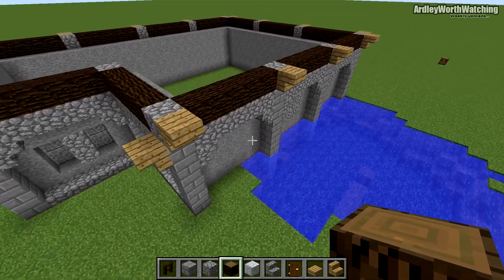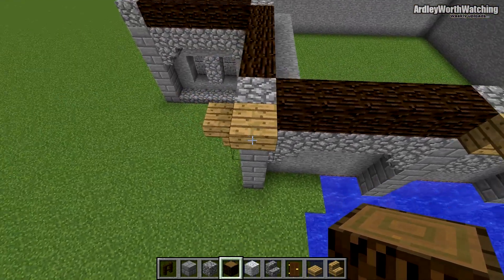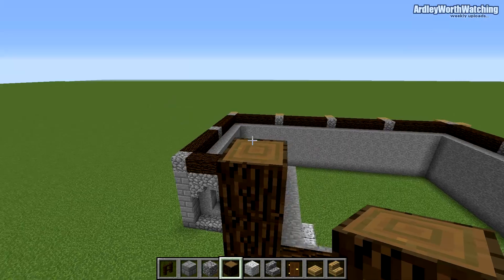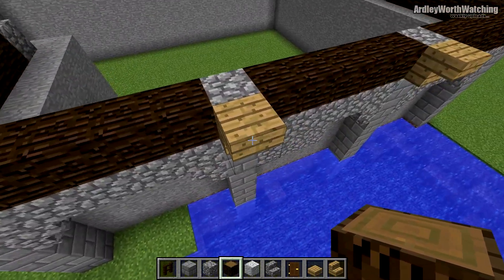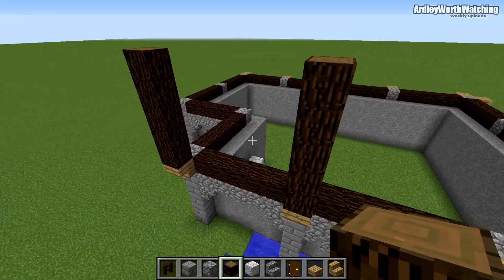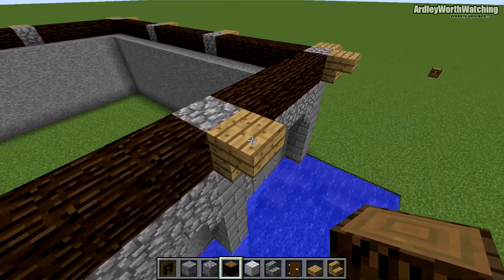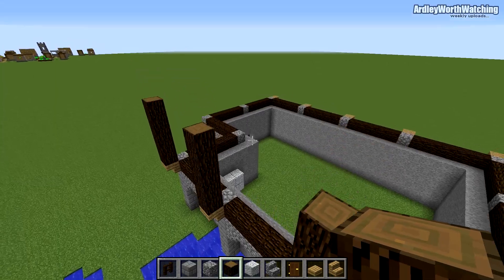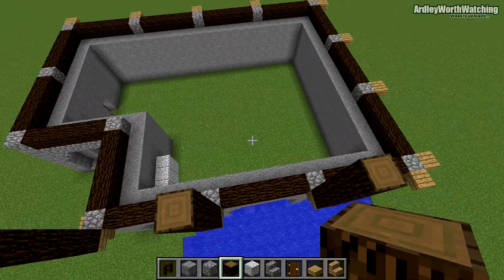For the next bit, grab some more spruce wood. On each of the cobblestone-topped pillars, go up by five blocks — one, two, three, four, five. Each one is going to go up by five, all the way around.